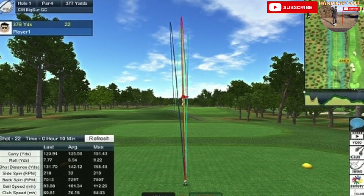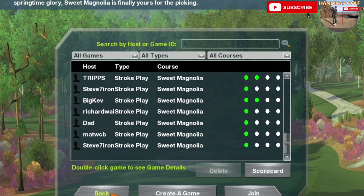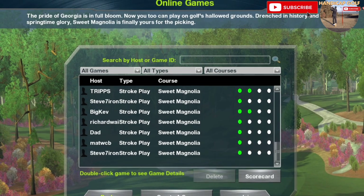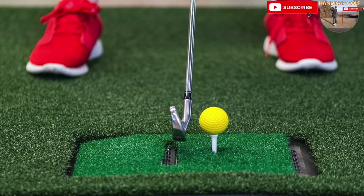When playing the courses you have many customizable features, so you can change the wind speed and the direction if you wish, and also change the firmness of the greens and the fairways. On top of this you also have access to OptiShot Live, which enables you to play online against other people from all over the world.